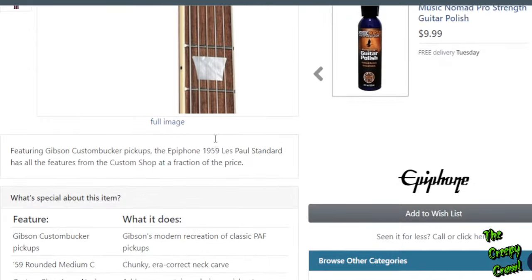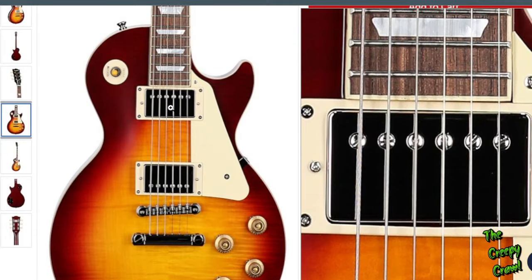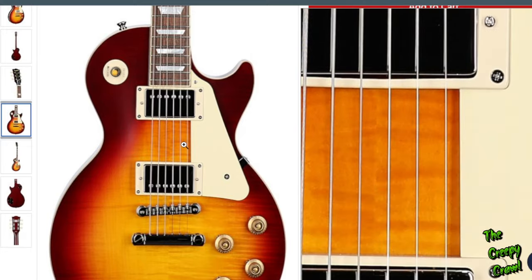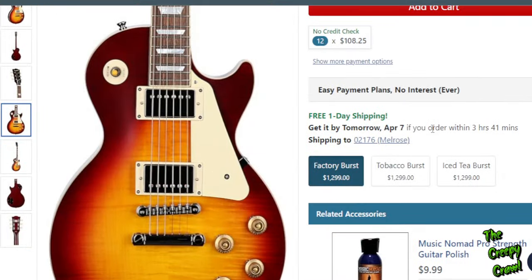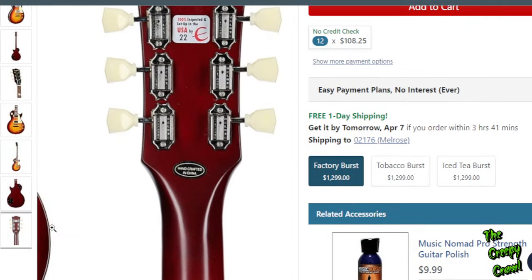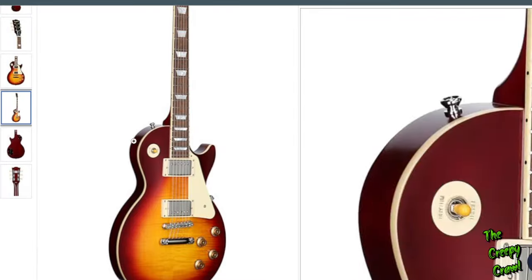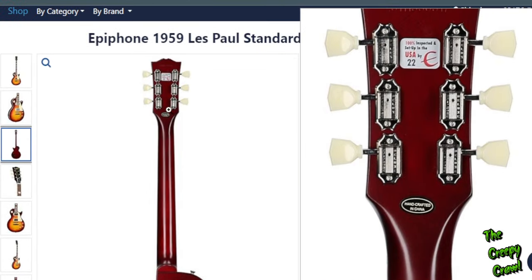Although you do have an Indian laurel fretboard — no rosewood to be had here, and that's fine. They put custom buckers in most of these, except I believe the Les Paul Custom gets its proper pickups, a 498T and R. The studios and tribute models also had similar pickups. These get custom buckers, which are $500 a piece as a set. So now we're starting to get into a place where the price is starting to make a little more sense, especially when you take the economy into account. I like to look at the back of the guitars — that's primarily what's going to be in your point of view.